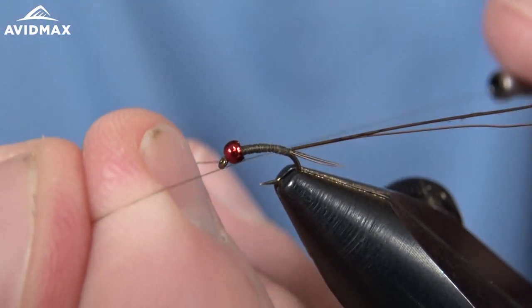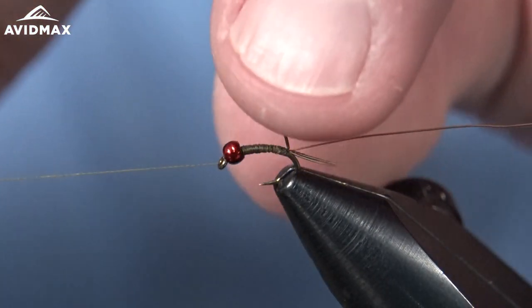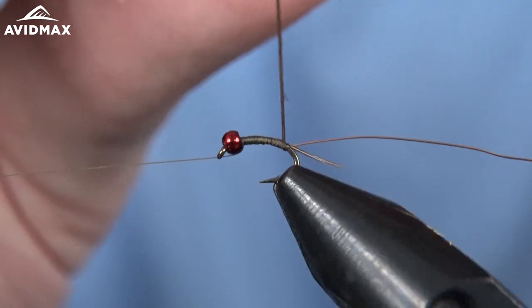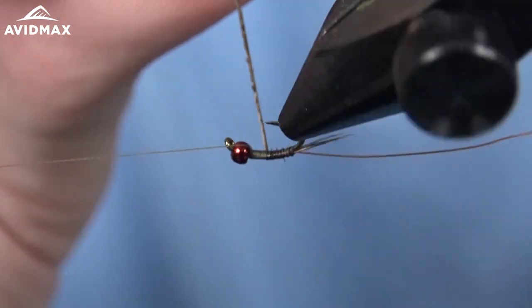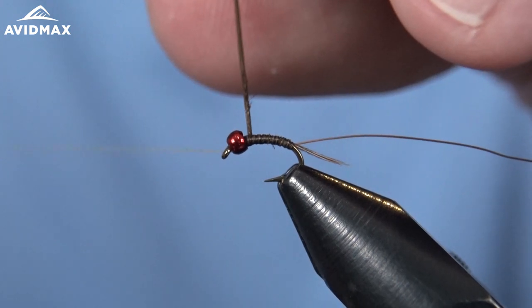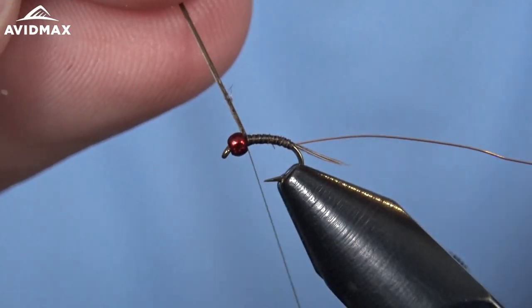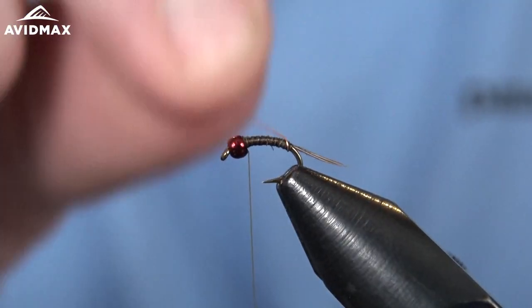We can half hitch behind the bead and go ahead and wrap that peacock curl. It's pretty brittle material — when you strip them, you might want to pick the thickest ones you have just to help add durability. It gives an awesome look. The stripped peacock curl — you could do a biot in its place, but it's not quite as fine of segmentation as you get when you actually use the peacock curl. It takes a little extra time to prep, but it really does the pattern justice. We'll capture that, clip out the extra material, and then rib over top to also add durability.